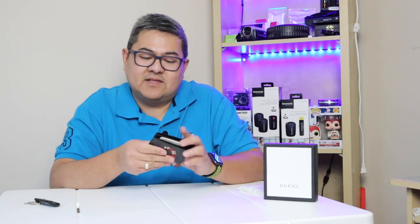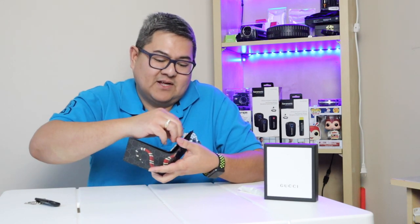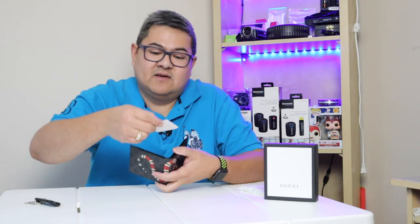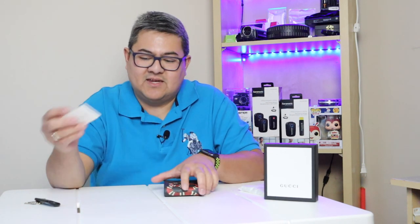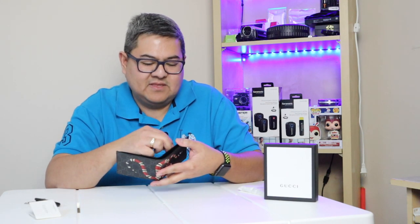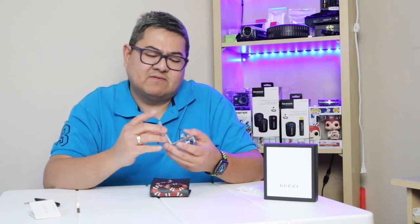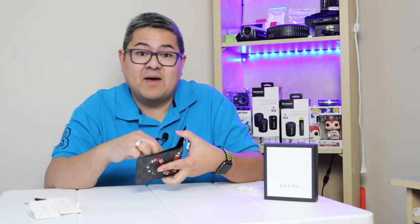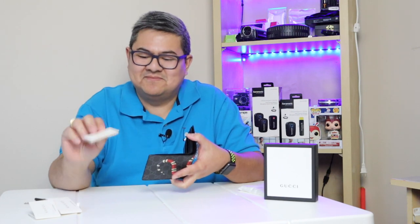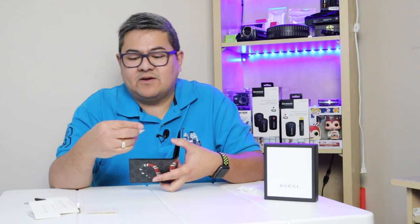The texture of the wallet is good. Inside we have some manuals — you don't really need those — and another card or responsibility document, just more manuals.